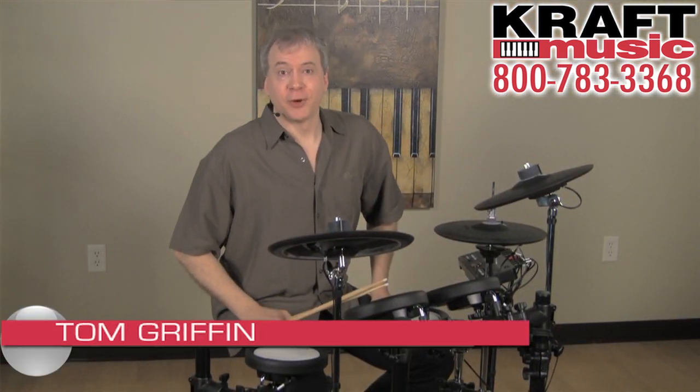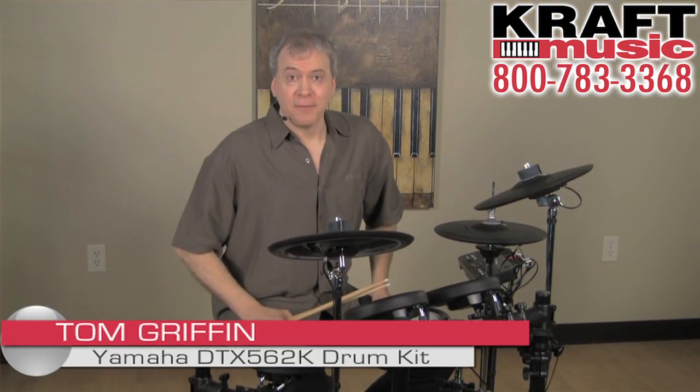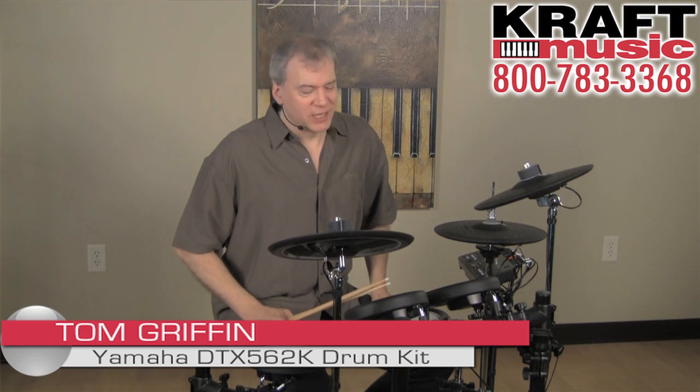How are you doing? My name is Tom Griffin, Electronic Drum Product Specialist with Yamaha, and today I'm at Kraft Music where I'm really excited to show you the DTX502 series of electronic drums.